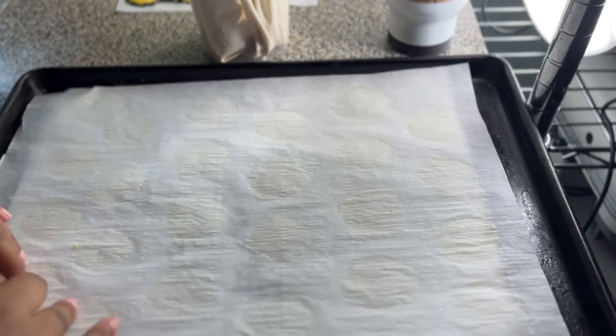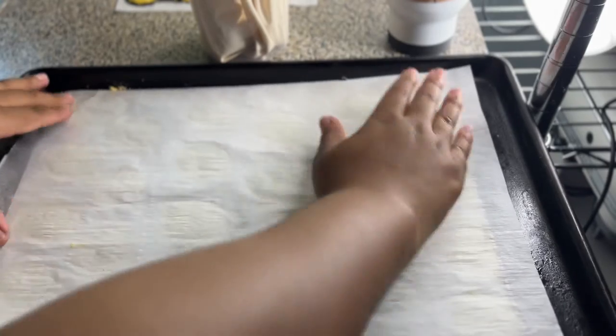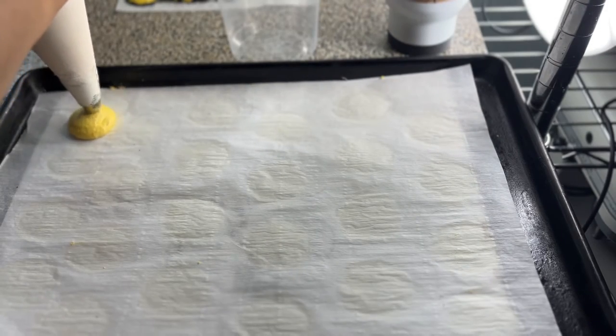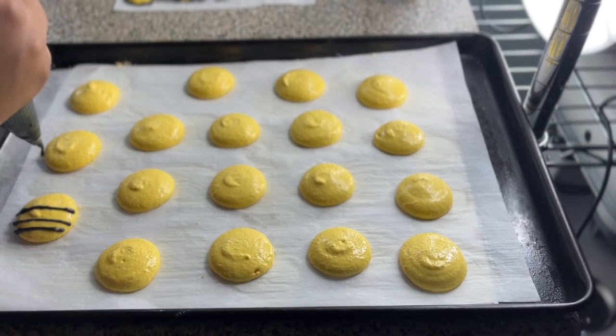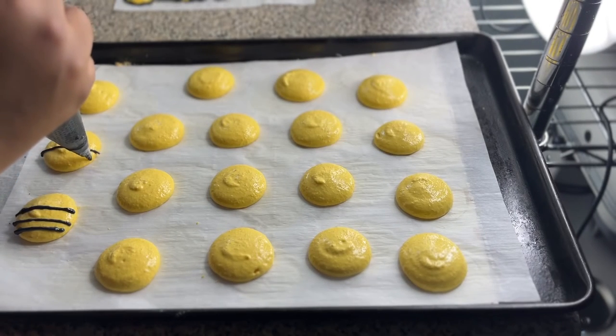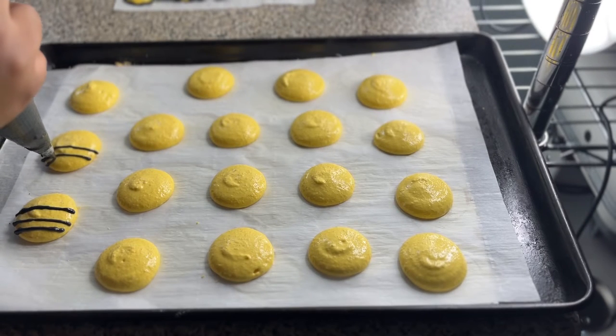Now we're going to make the butt. I took a circular object and traced around it to make perfect circles, then placed parchment paper on top. I pipe yellow circles, then take the black to make little stripes for the honeybee. I also did little triangles at the bottom for the stinger, then set these aside to dry.